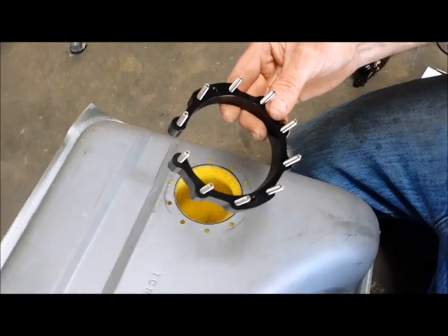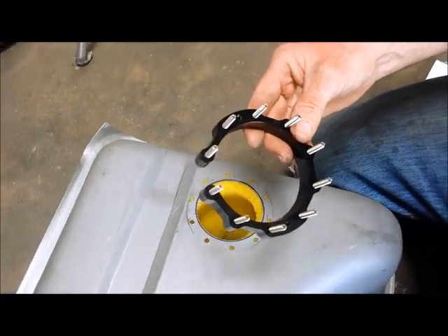This is the retainer ring, and it's kind of cut into a C-shape so that you can get it inside the tank.